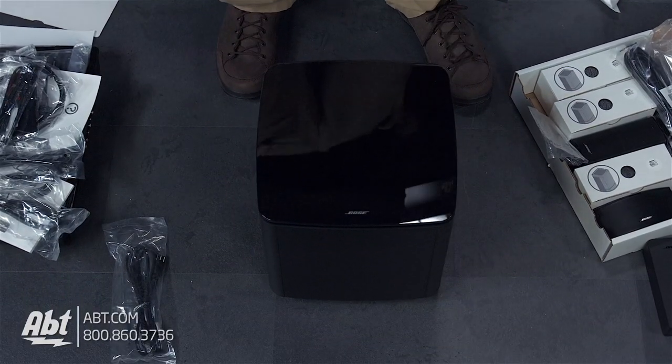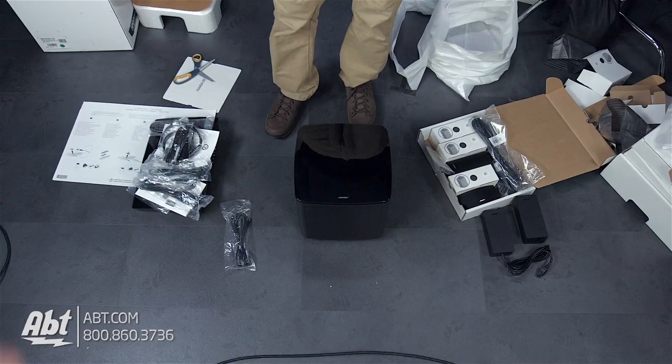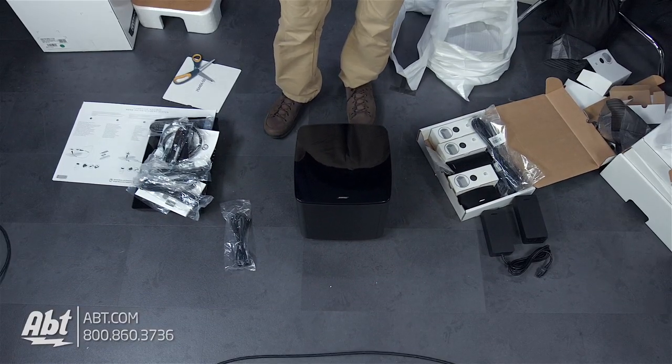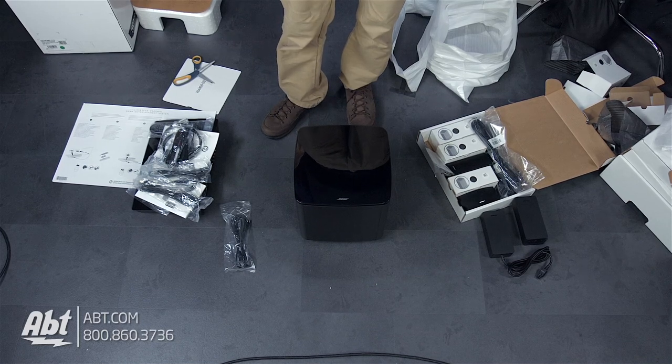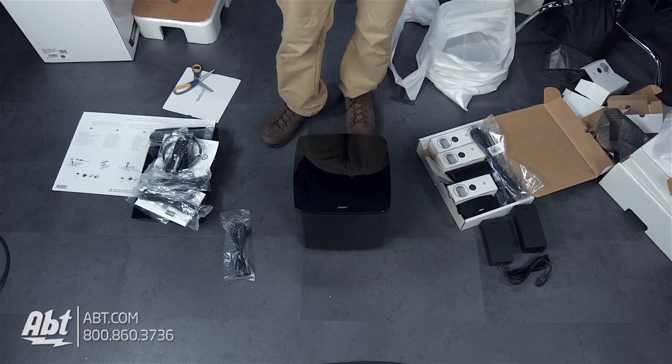So that is the Bose Lifestyle 600 system, brand new for 2016. Make sure you guys check back in to see our product demonstration video on this one. We always appreciate you guys watching these videos, and be sure to like and subscribe on YouTube.